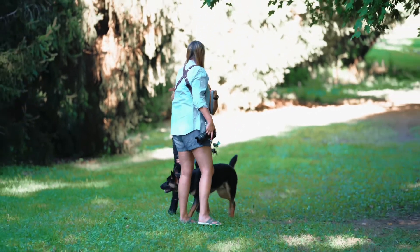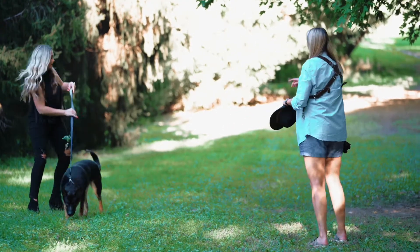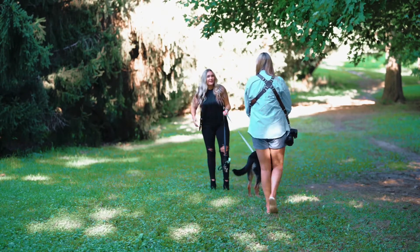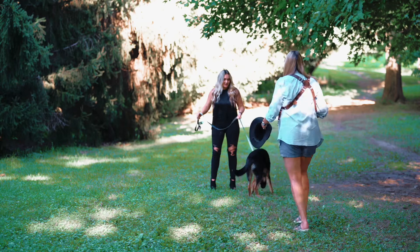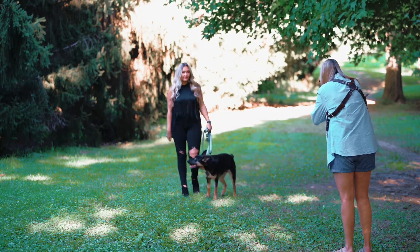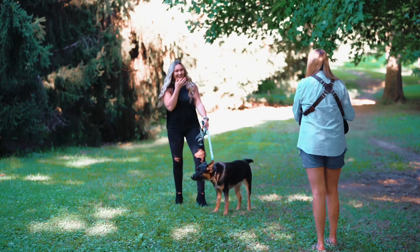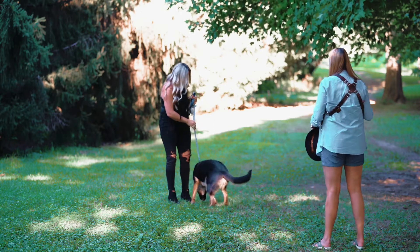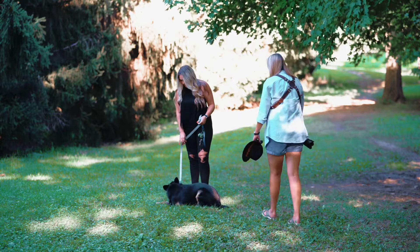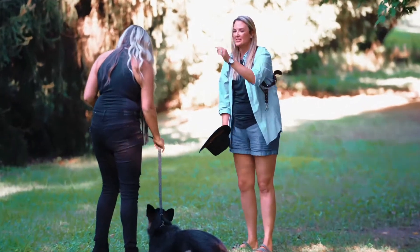Hand me the hat for a second. Perfect. So come on this way a little bit further, and all I want you to do is walk like you're a model. Ready, Grizz? Here we go. So Grizz, go right next to her and make him sit next to you. Come here, Grizz. Good boy, perfect — just like that.